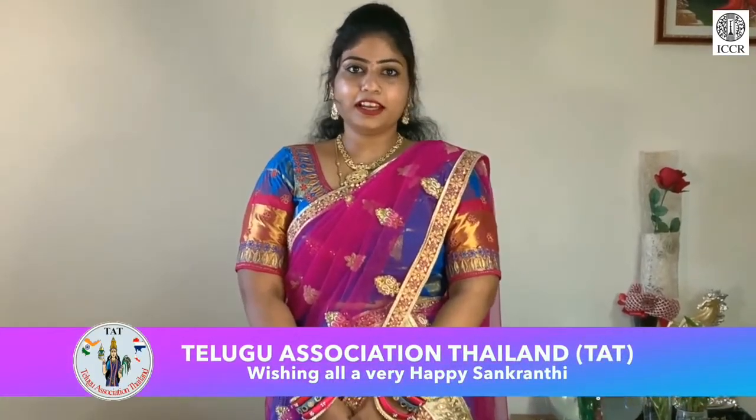My name is Kushpa Ganesh. I am from the Bangkok Telgur community. Today we are doing a festival of Makra Santranti. Makra Santranti is a festival of new crops, new meals, and a lot of crops. We are doing a recipe of Parmanam, which is also known as Pongal. Here we use rice coming from the new crops of Santranti. Let's start today's recipe.